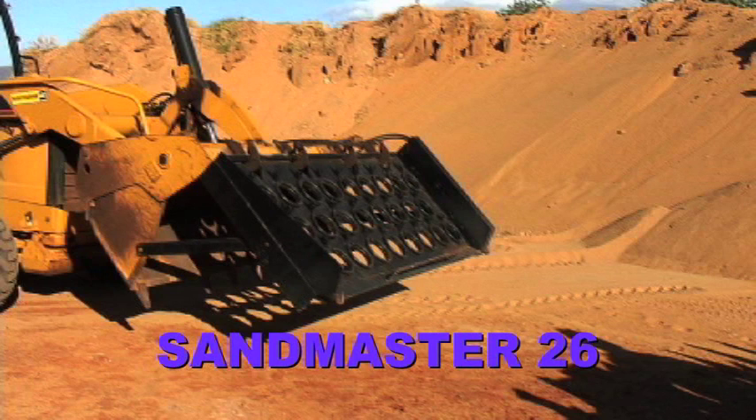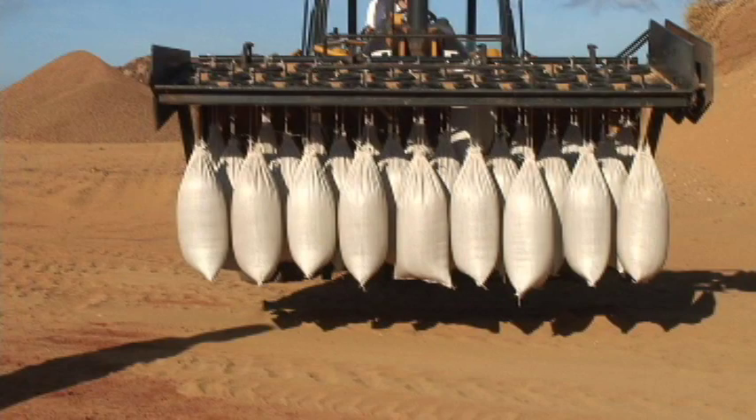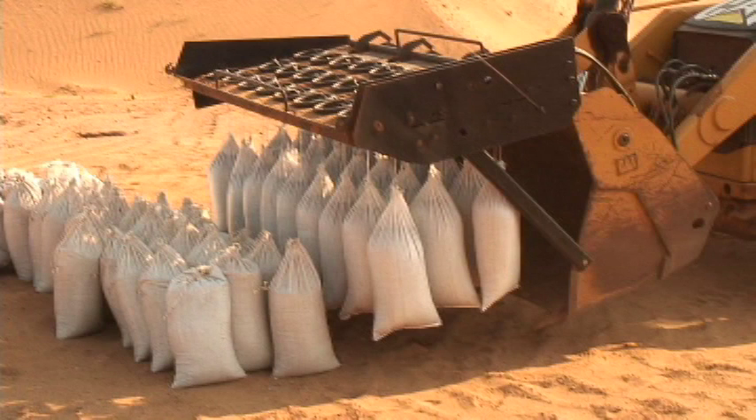The Sandmaster 26 makes this possible with a seamless process using the hydraulic power of any front-end loader to fill, securely close, and distribute multiple 60-pound sandbags. It is simple in concept, yet versatile, economically manufactured, and is extremely durable.